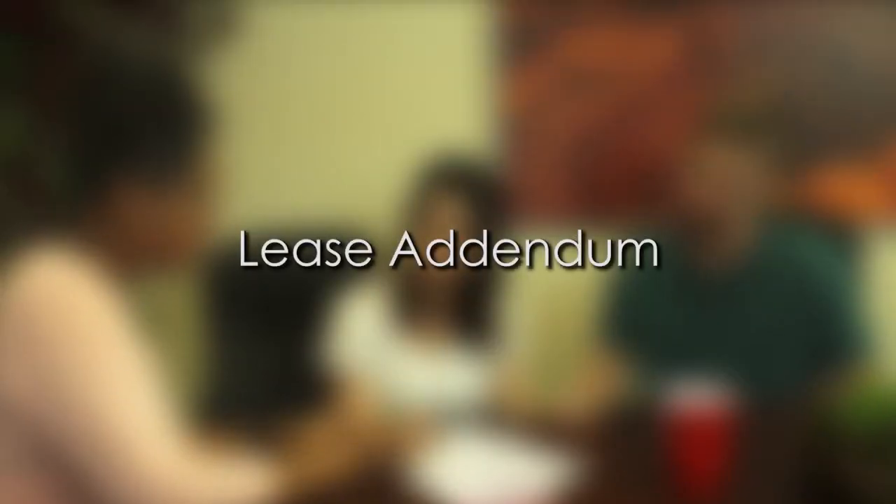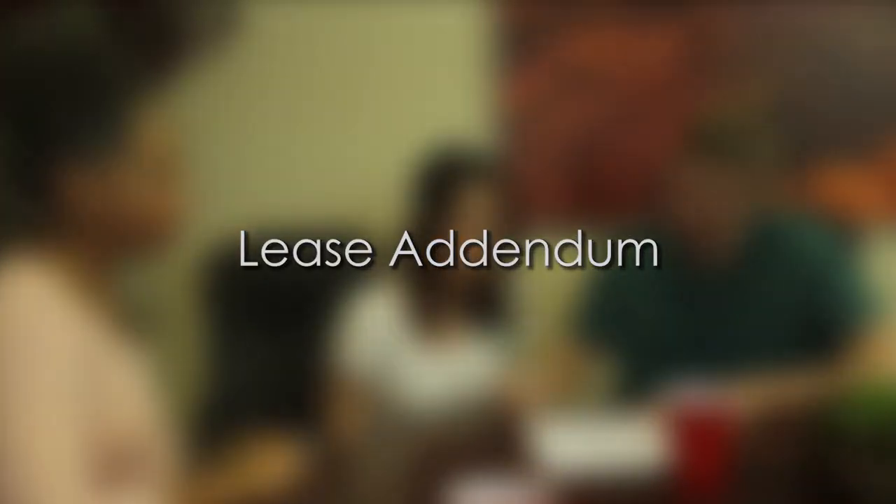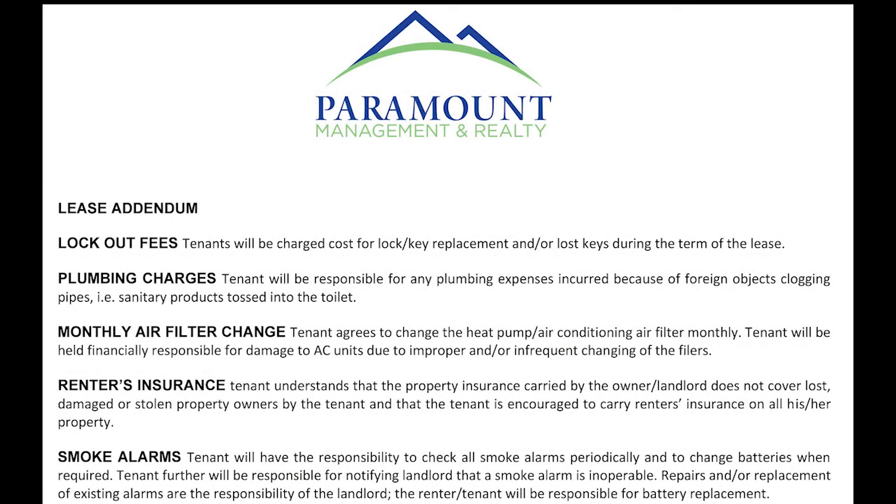Lease Addendum. Our lease agreement is a standard AAR lease agreement that most property management companies are using, but it doesn't leave sufficient room to write in requirements unique to our company. It is referenced in one of the lease agreement pages that this lease addendum is considered part of the actual lease agreement as well. Let me go over this briefly because these specific lease items are important to know.